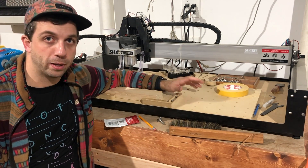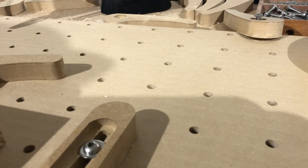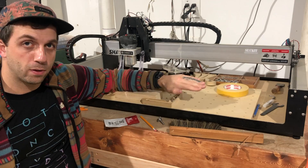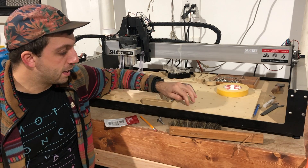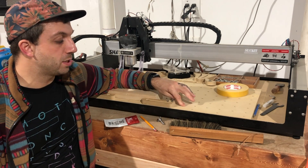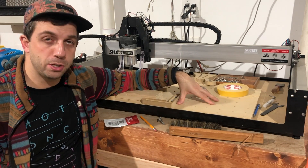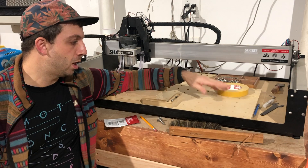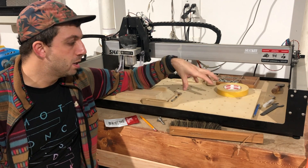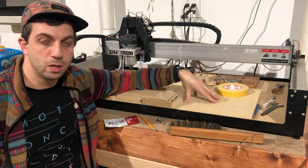Another thing to watch for is scalloping or ridging — you can see very light ridging here on mine. I think it's within an acceptable margin, but you can imagine a more intense version. It comes from the bit being slightly tilted front-to-back or side-to-side. You can tell these ridges are about half an inch apart because my bit is an inch wide taking half-inch passes — that's the overlap. If it's within an acceptable margin you can leave it, otherwise you'll want to tram the machine. It's actually a useful diagnostic: surfacing reveals when your cutter head is not fully perpendicular to the surface.